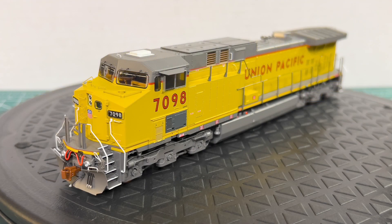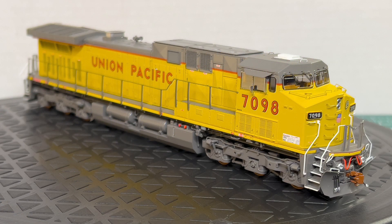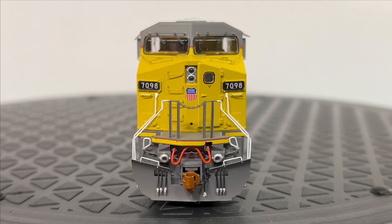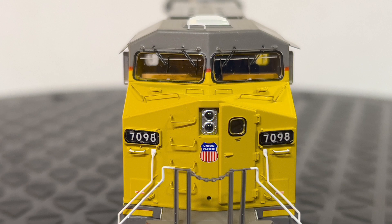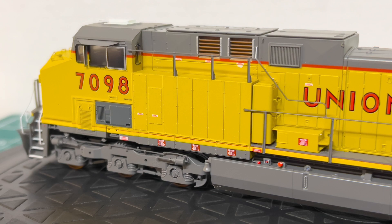I've been waiting a long time for a highly detailed version of this AC44 to come out with the low number boards from Union Pacific and the low ditch lights. This is one of my favorite versions of Union Pacific AC44s out there. Some of the key parts of this Union Pacific version are the low number boards, the primer painted air conditioning unit under the cab, and the yellow sill running across the frame.